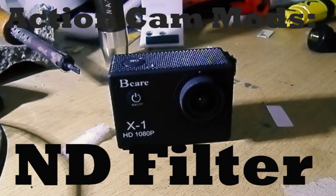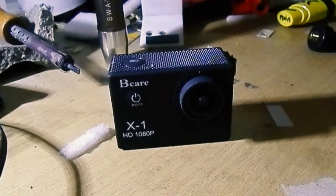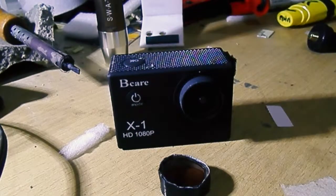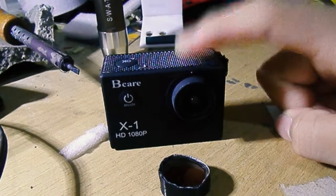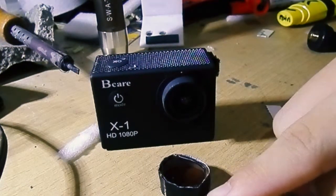Hello everyone, welcome to another series of action camera mods. Today I shall be doing a little mod which is to use an ND filter on the camera. First, why do you need an ND filter? It's because in bright sunlight an action camera is going to be bleached out.